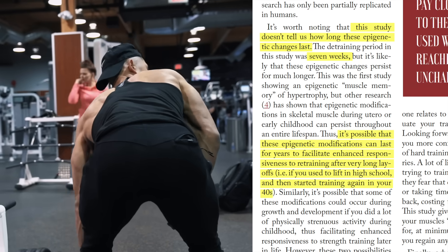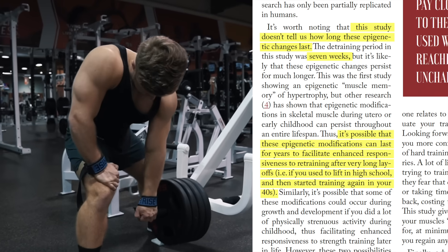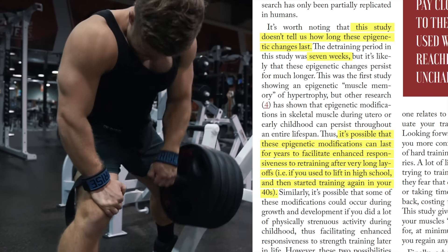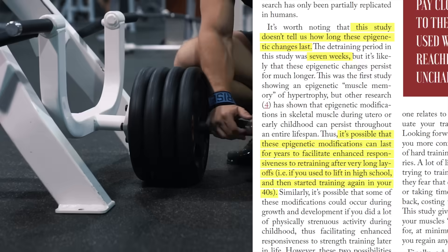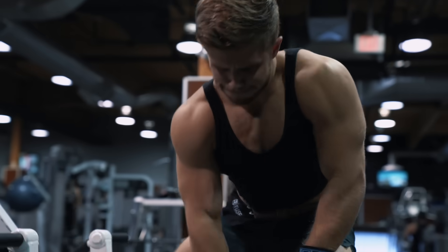So let's say you used to lift in high school, then stopped and started training again in your 40s — you might still bounce back faster because of that high school lifting. In terms of practical application, there are two main takeaways from this body of research.